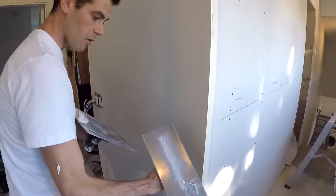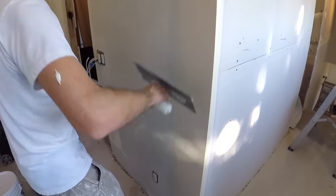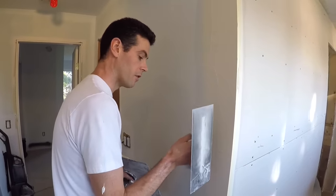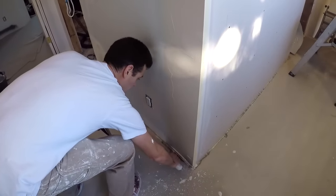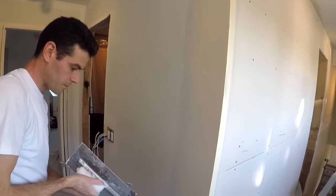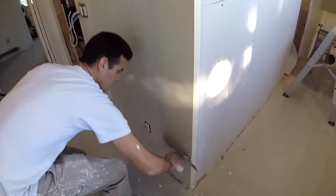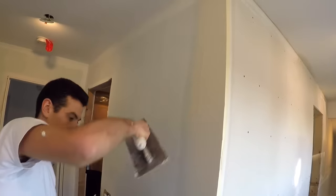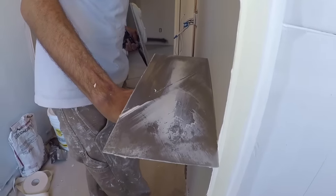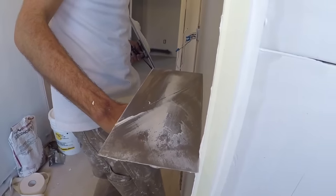For the first coat on corner bead you really only want one or two more passes max, because we're trying to leave this bead full. So one, two — and I've left this bead pretty full. Take a look at that, there's a little bit of room but it's pretty good.